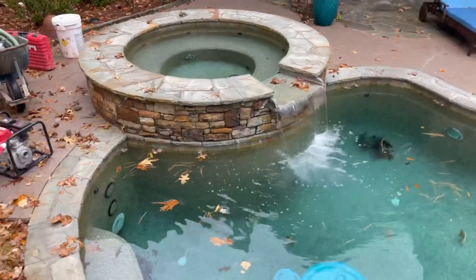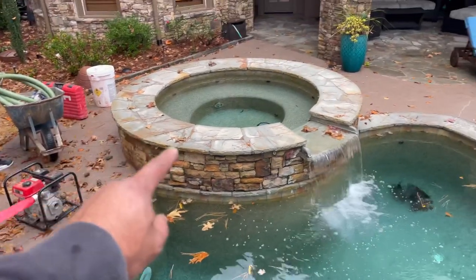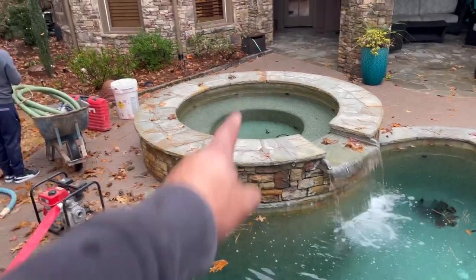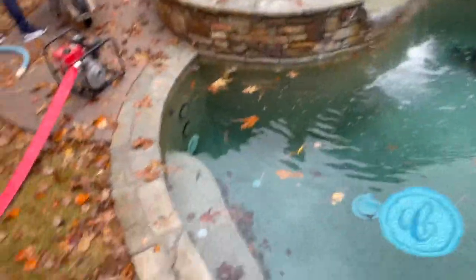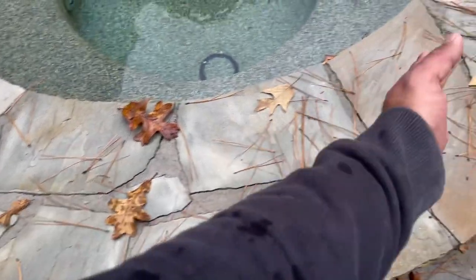So today we're about to start this renovation job. We're going to be replacing the coping, waterline tile, new table, and try to get a coping stone that's full pieces on top here.